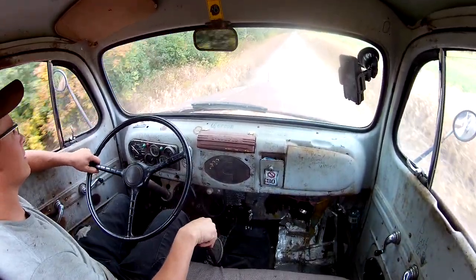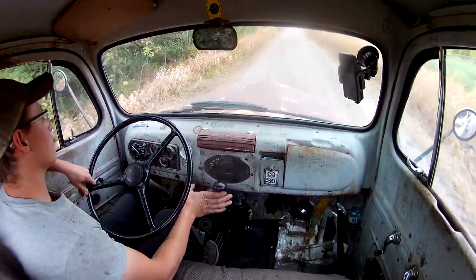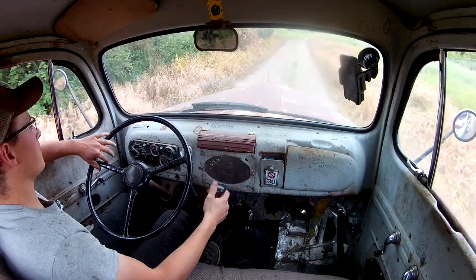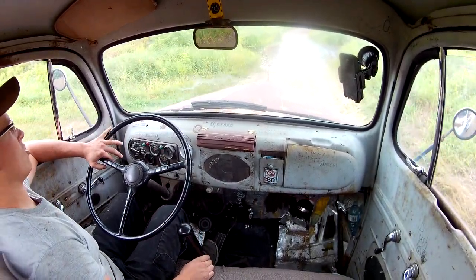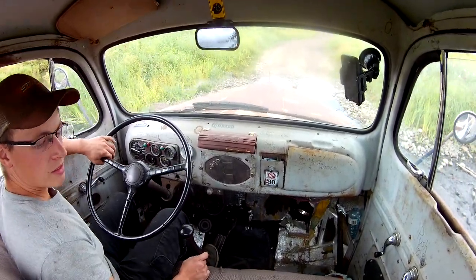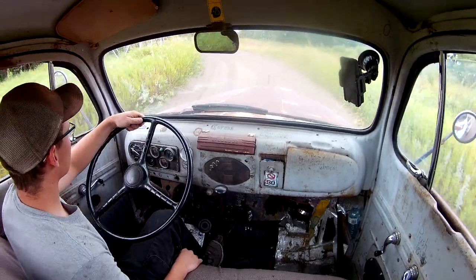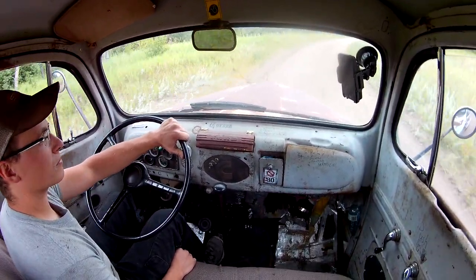This doesn't distract the driving at all. It's poor gear. I haven't seen it. I've got big bricks — bricks. Hands off. We're over good.